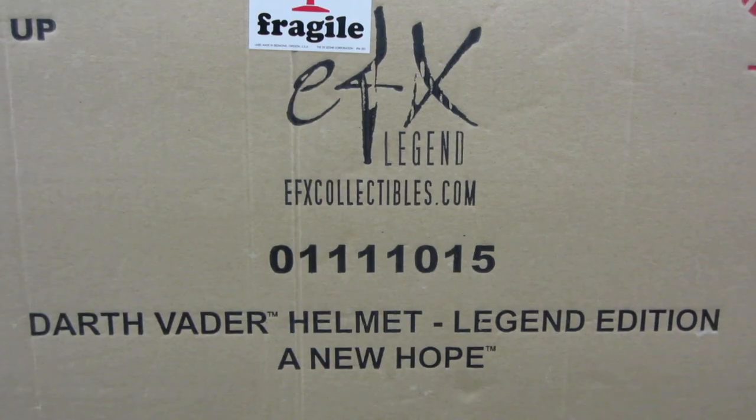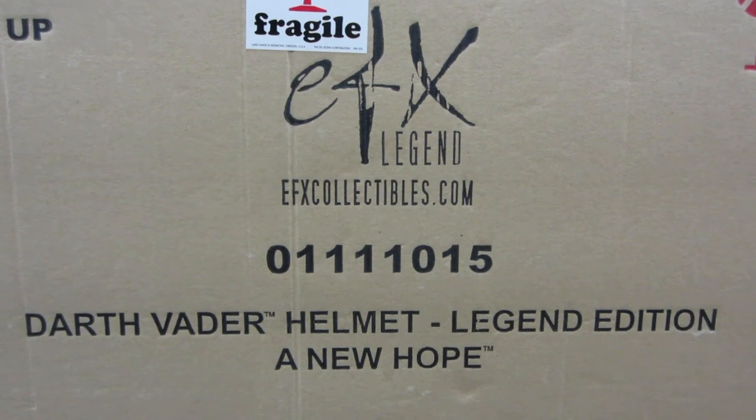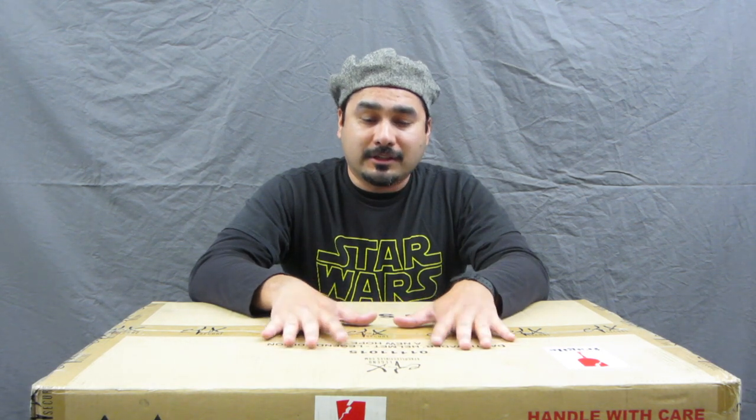Hi and welcome everyone to a very special unboxing and review of a very special item. From the description you might see that this is the EFX Collectibles Darth Vader Helmet Legend Edition. This is a very highly sought-after item, and it's really cool that I was able to grab this from EFX.